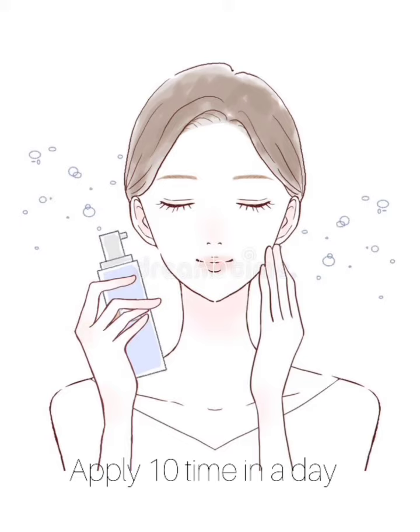Apply 10 times in a day if you want more results. After applying 10 times in a day, you get a neat, clean, and glass skin.